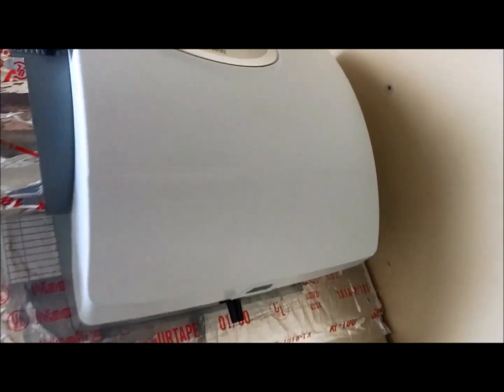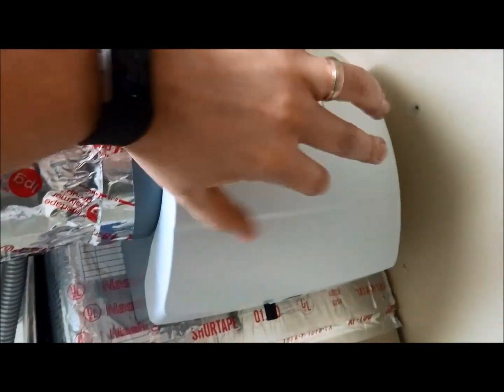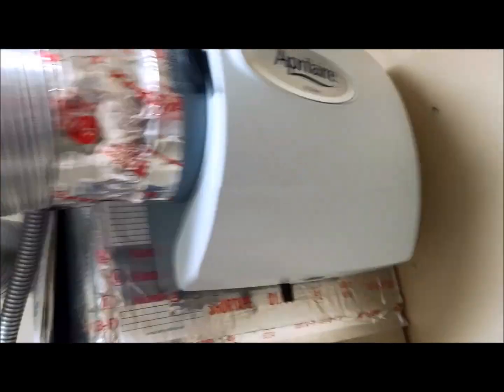Some of you guys may be wondering — the unit says it's reversible, and it is. It may not be evident when you're looking at it, but from the inside you can push a little button and rotate it around, and you can flip the whole unit if you need the duct to come out that direction. You just take the inner pad and rotate it on the inside. It is reversible like it says on the website.